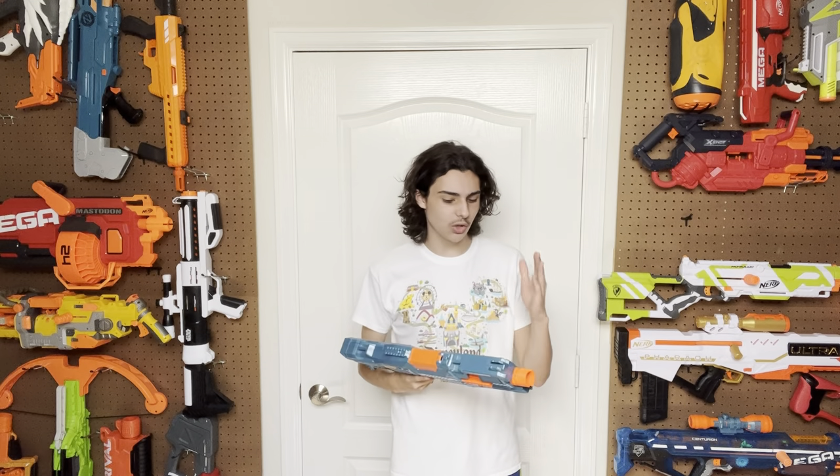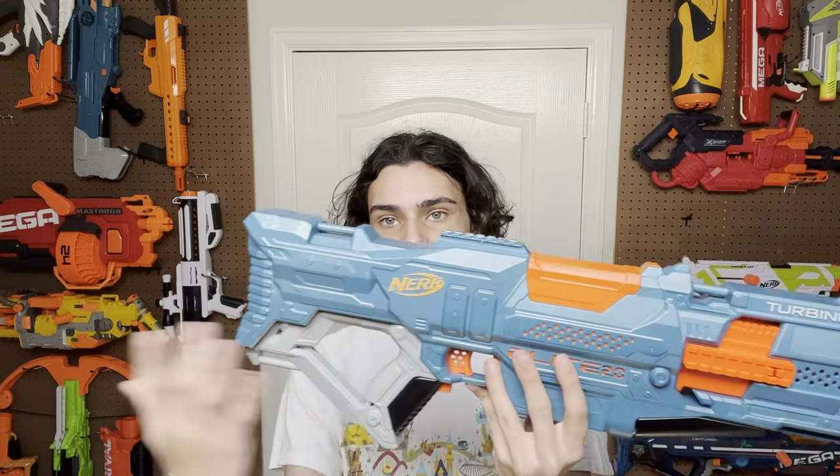Unfortunately, that's all I can really say about the design because once you've seen one Elite 2.0 blaster, you've seen them all. All of the release Elite 2.0 blasters have the same details, just in different places — the two knobs, the grille, the orange bit, the barrel attachment. It is a generic Elite 2.0 blaster, though I think it does look pretty cool. I love the design.